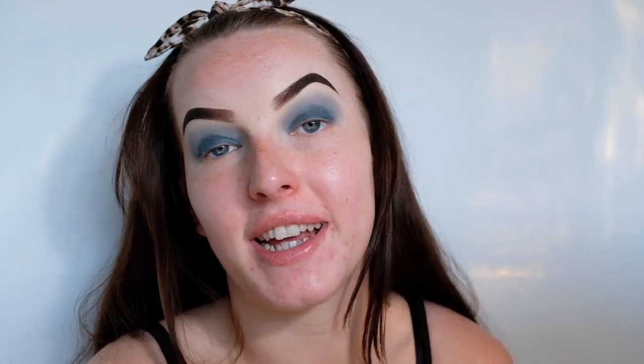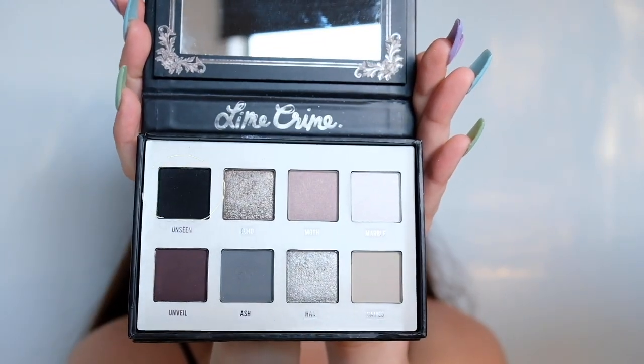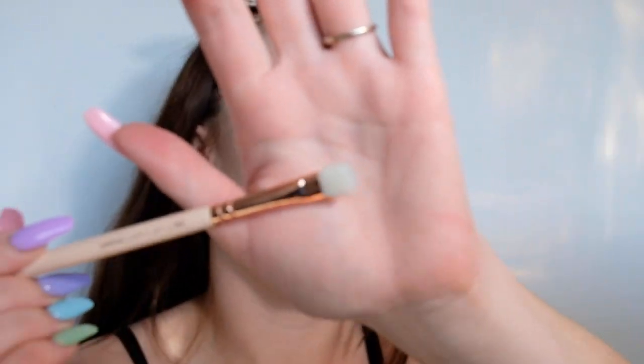Okay, now for the black eyeshadow — I'm going to be taking this shade here called Unseen, and just a little all-over shader brush, popping this on top of where I've done the eyeliner and blending it up into the crease, trying to get a nice even blend. If you have to, you can go back in with the blending brush and the grey shade, which I probably will do, and that can just help blend it all out a bit more.